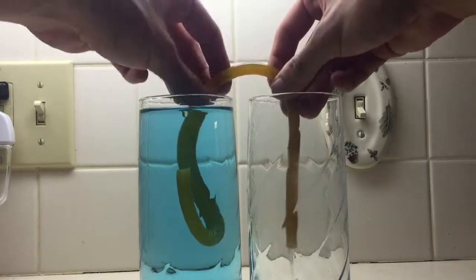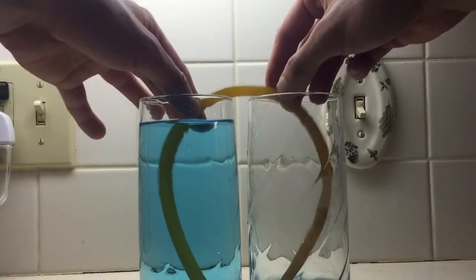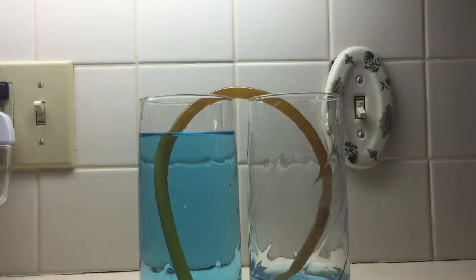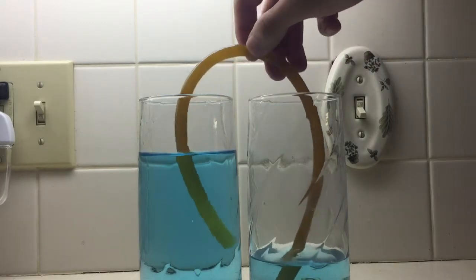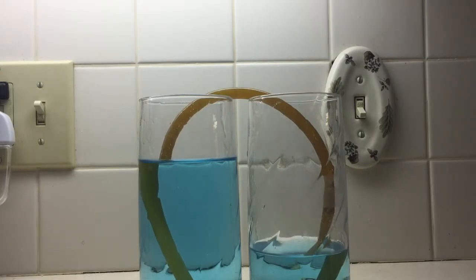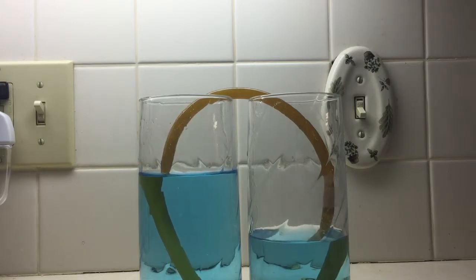Got some air in it. The siphon is now started and it will go until the two levels equalize. This is a principle used when people want to drain a gas tank or get any liquid out of a surface that is elevated or higher than where you want to dispose of the liquid.